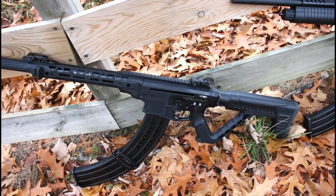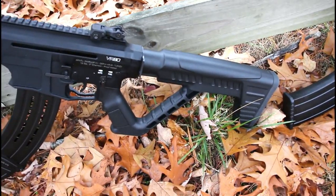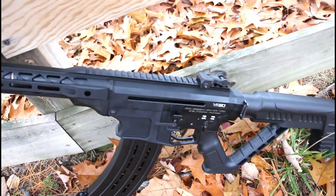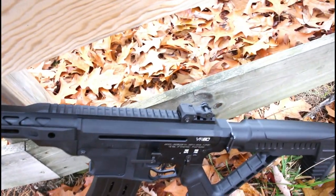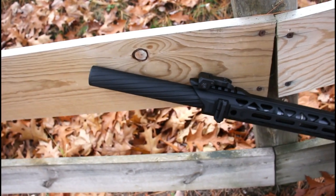Here's the VR80 semi-auto. Take a look at the polymer stock there. It's got a buffer bolt system that makes it real easy on the shoulder and controls the recoil quite well. A little longer 1913 rail, flip up rear and front sight, and also a 20 inch barrel.